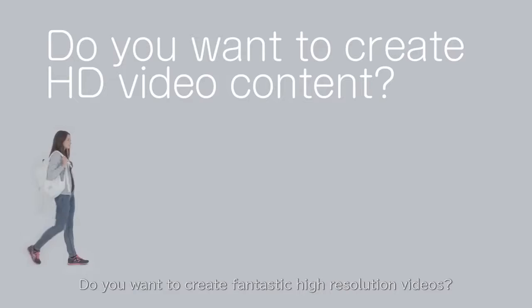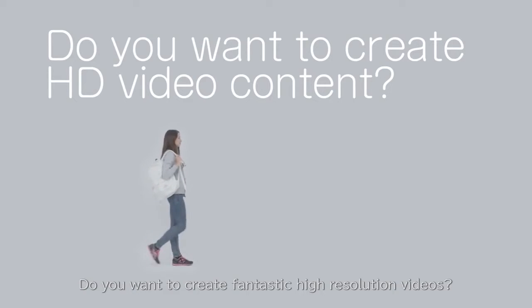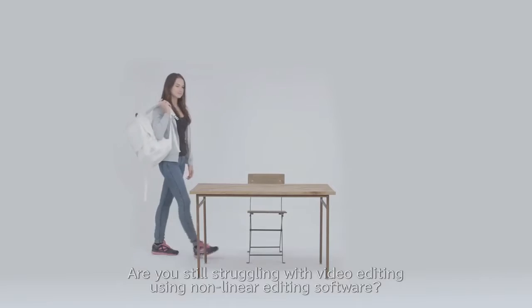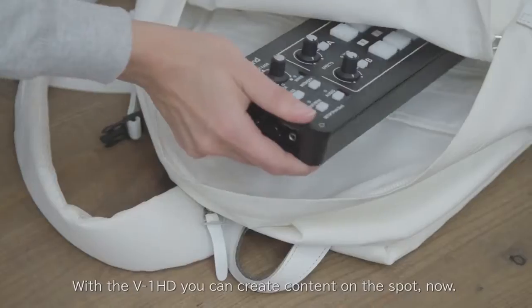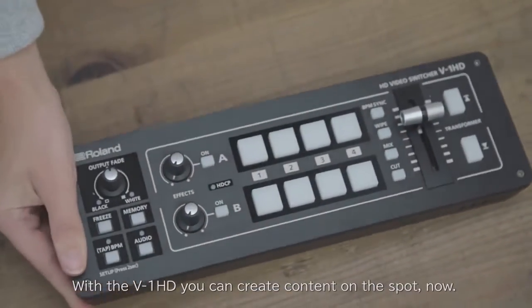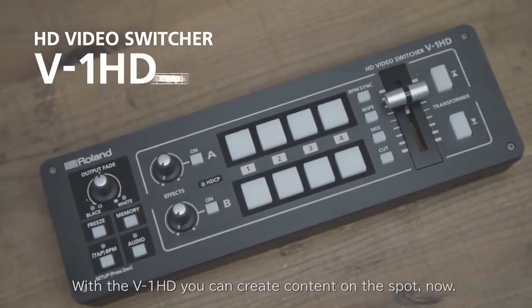Do you want to create fantastic high-resolution videos? Are you still struggling with video editing using nonlinear editing software? With the V1 HD, you can create content on the spot now.